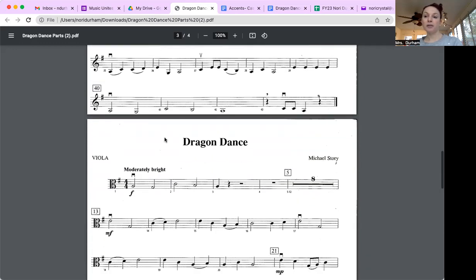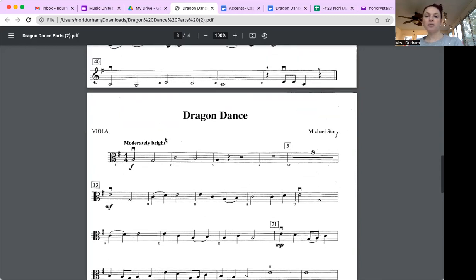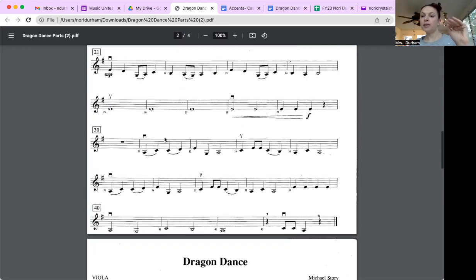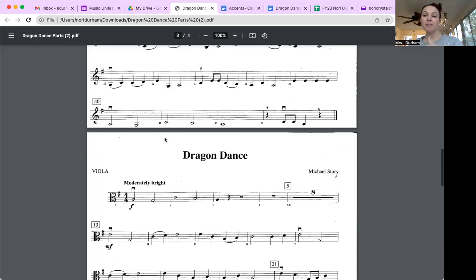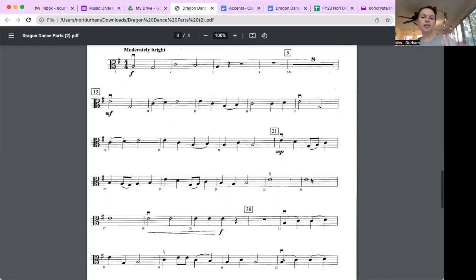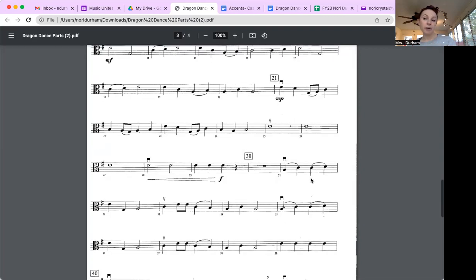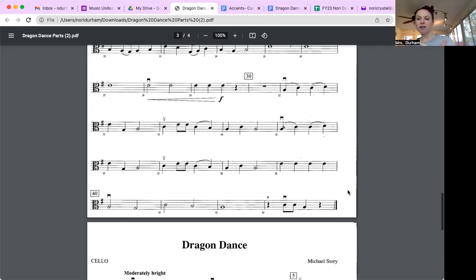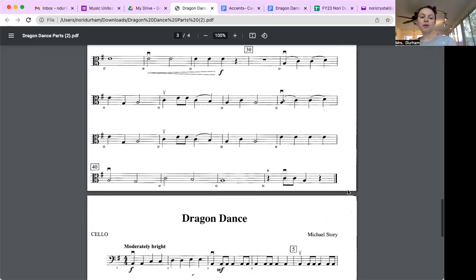Now moving to viola and violin three. Going back to violin two, I'm noticing that measures one through three have the same rhythm — so violin two, violin three, and viola all share the same rhythm. They both have an eight-measure rest as part of the practice. Even though I wanted you to go to about measure fifteen, if the parts repeat later in the song, you can skip ahead.